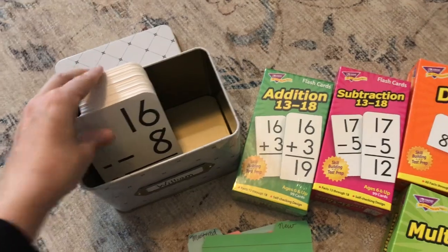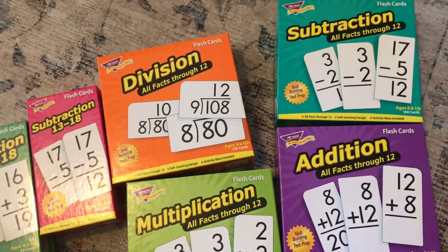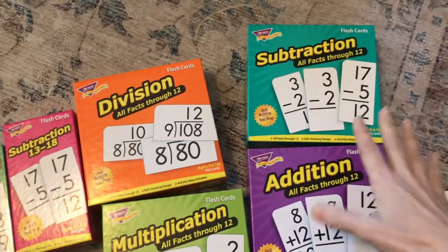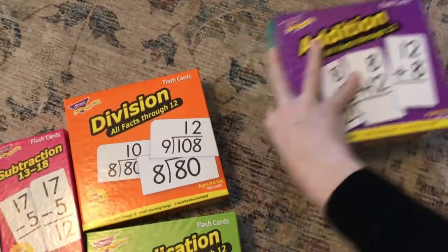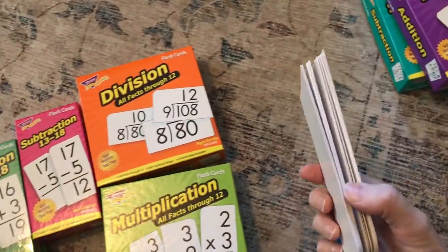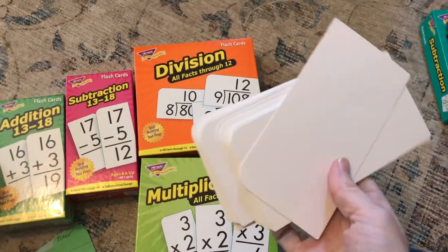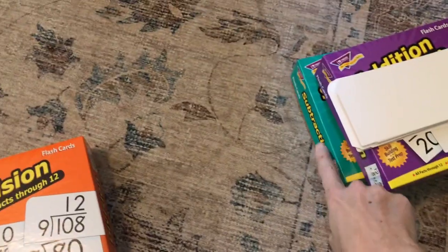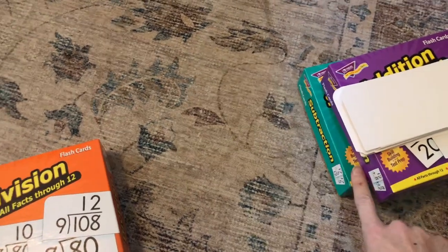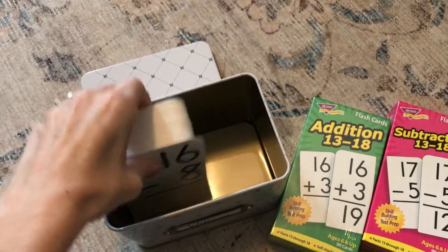I've been going through the process of quizzing William — he's seven. We've gone through the subtraction facts through 12 and the addition facts through 12. The sets do come with some blank cards, which is nice because if you lose any you can make replacement cards or use them however you want. I did addition on the first day, subtraction on the second day, and whatever ones he missed I pulled out.